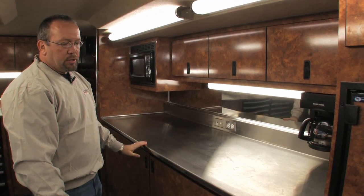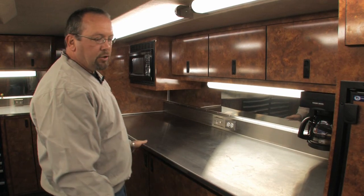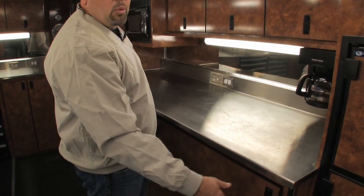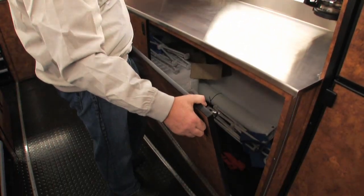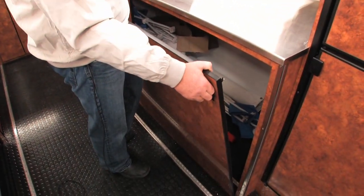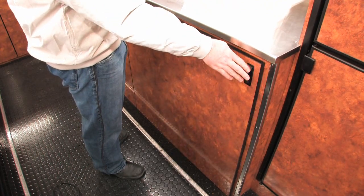Under the workbench area here we have engine storage compartments. Most of the teams will keep one or two motors in here. They're a lift-off door so that you can have easy access to that equipment and roll it in and out.